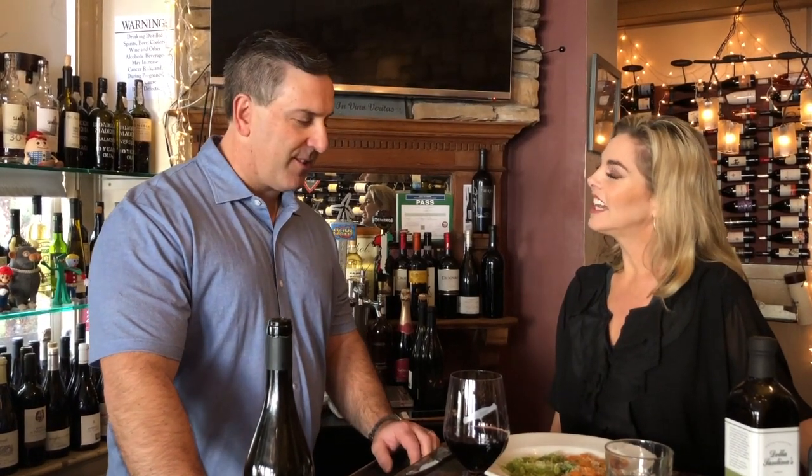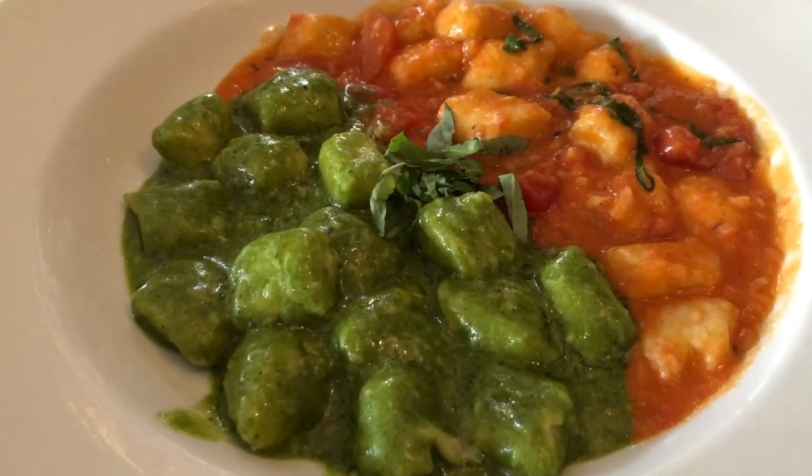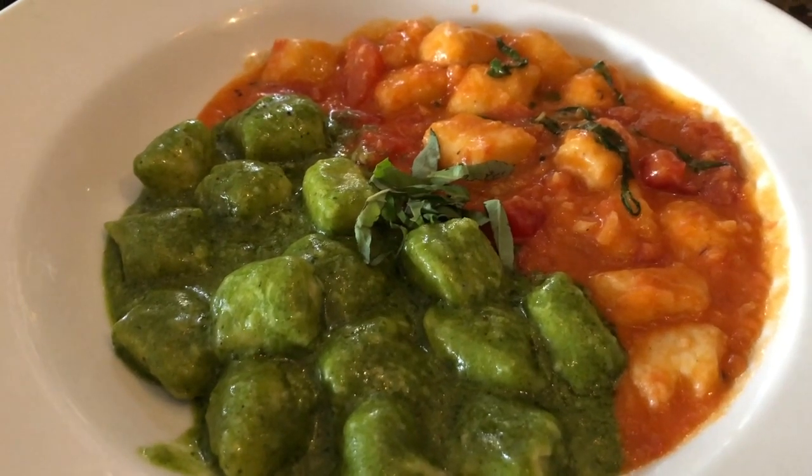There are no nuts — the pesto is allergen-free for people with nut allergies, which they deal with every day. This is pesto fatto a modo, as we like to say — made the correct way — with my grandmother's gnocchi. This gnocchi recipe goes back a few years; it's one of her dishes that we've carried on for the last 30 years.